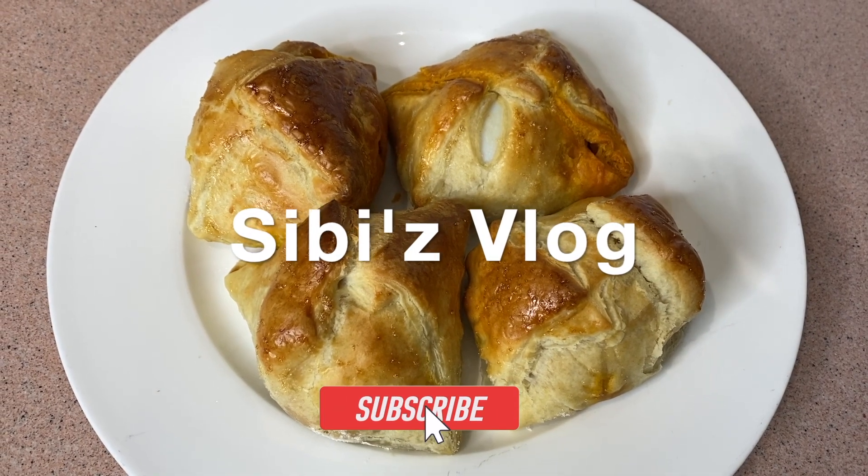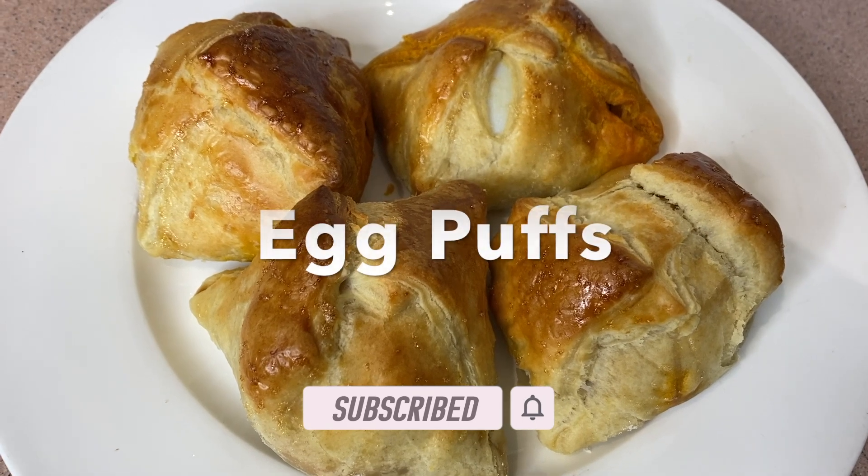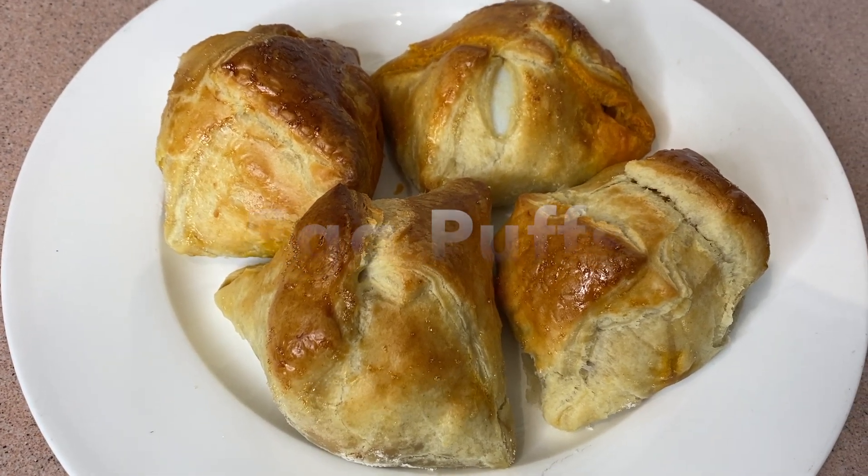Hello friends, welcome back to CB's Vlog. Today I am going to make egg puffs. We are going to make egg puffs in the bakery.